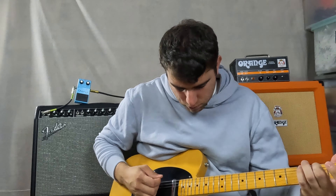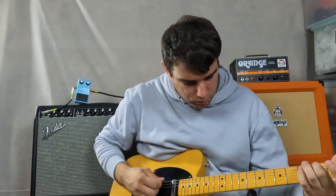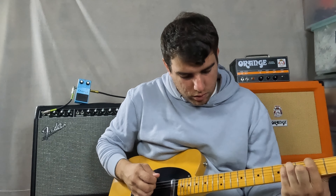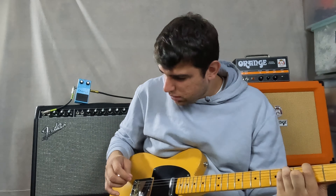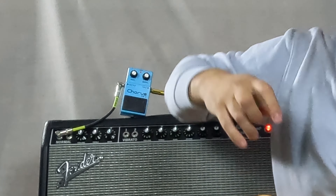You can hear that underwater sort of tone. Now let's bring the depth all the way down and keep the rate back up where it was.